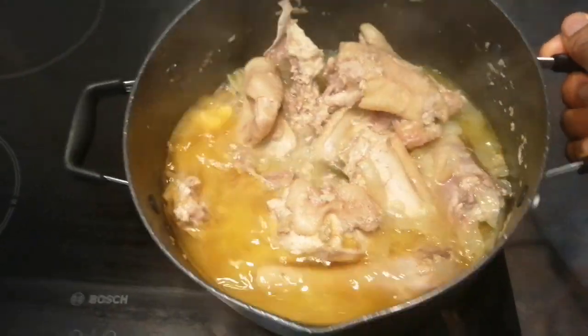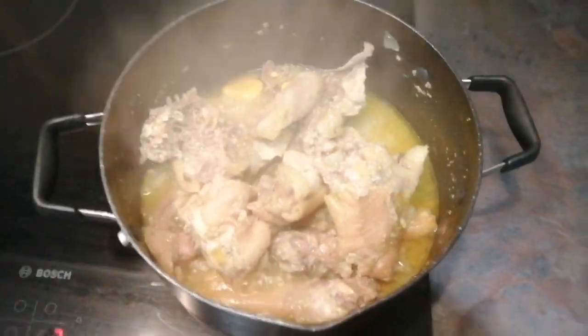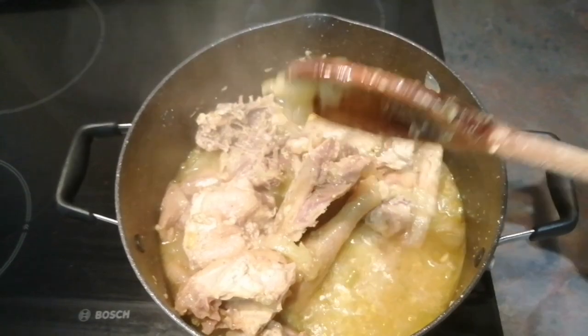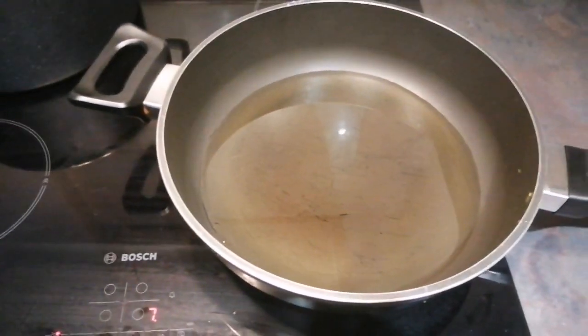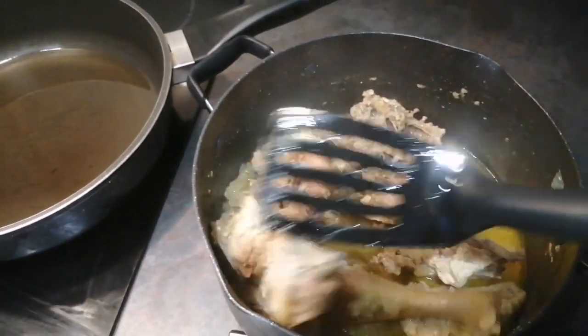Because I'm using jumbo, I don't need to use salt — jumbo is already salty. I keep coming back to check because I need the water to go down, to reduce, to give me a kind of sauce. Now I'm going to start frying my chicken because I notice the chicken is soft enough.